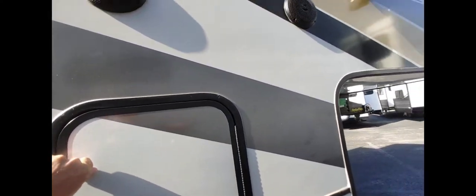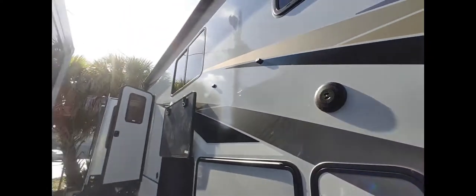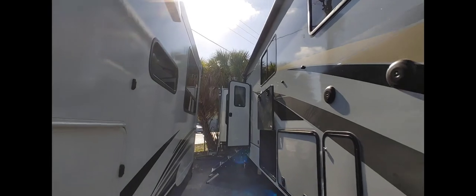We've got two protectors — one here and one on the other side. We've got two on each end: one on this kitchen slide and one up here.